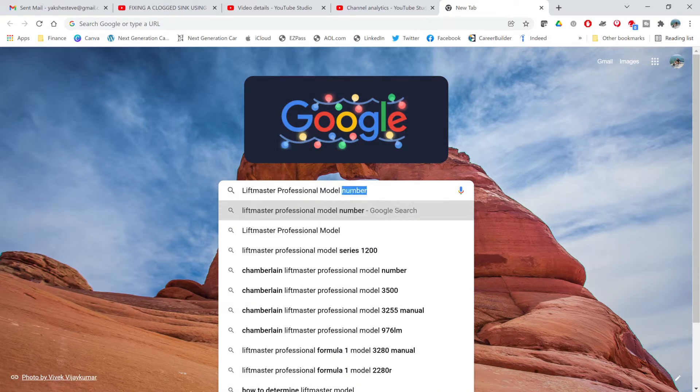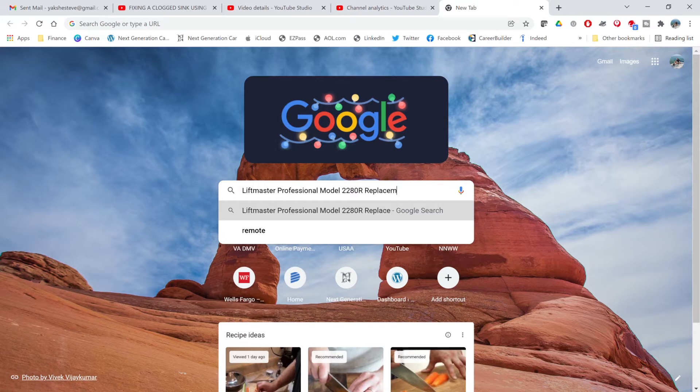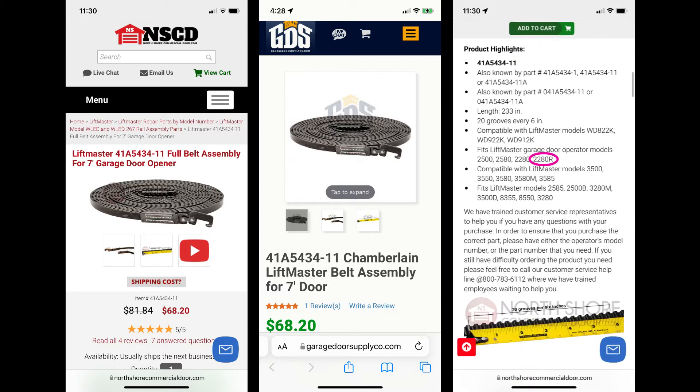One thing to note is the height of your garage door — in our case it's seven foot, which is fairly common. So let's see our results. Here are a couple of options. They're both for seven-foot doors, they both have the same part number, and they're both similarly priced. If you scroll down you'll see our model number listed, so let's order one.